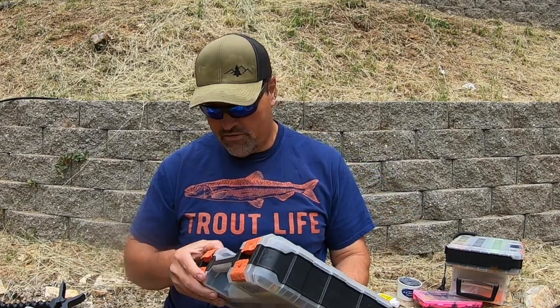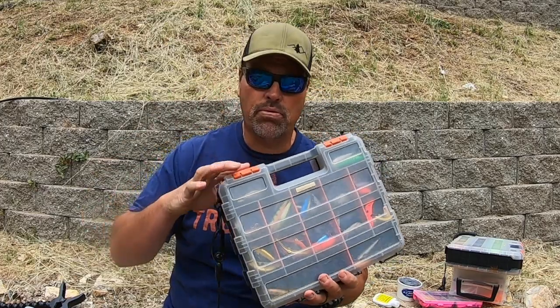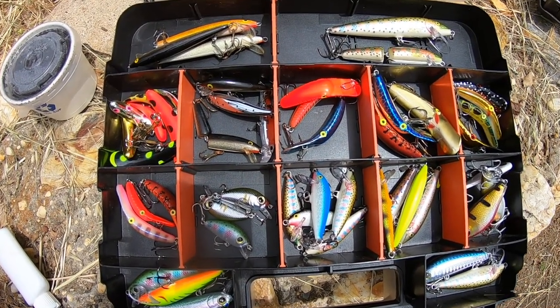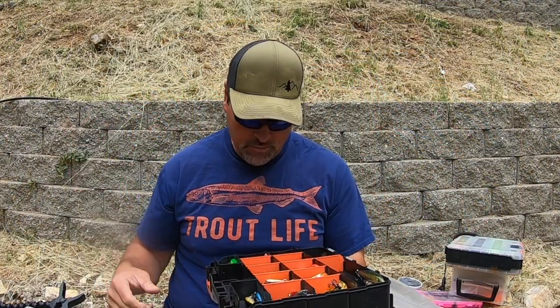On the other side of the box, that's where I keep my plugs. I love plugs. There are a lot of guys who don't think I like Rapalas and stuff — I like them. I just use other lures more often, but I love my Rapalas.